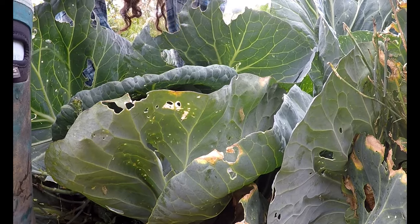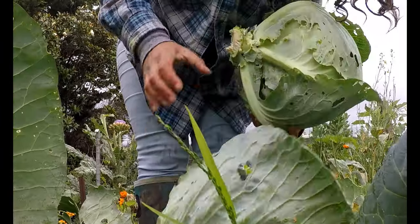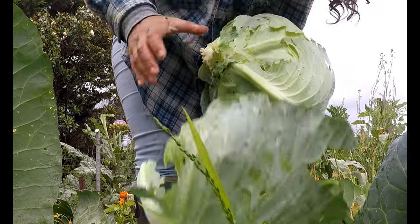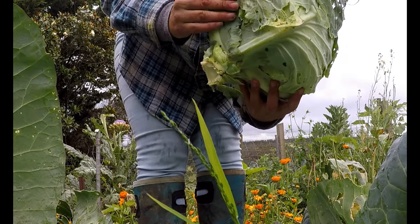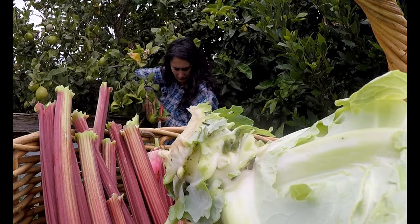There is nothing quite like a refreshing drink on the warm days we will soon be experiencing, so I am making my family fizzy rhubarb champagne. It is mildly alcoholic for those of you wishing to abstain.